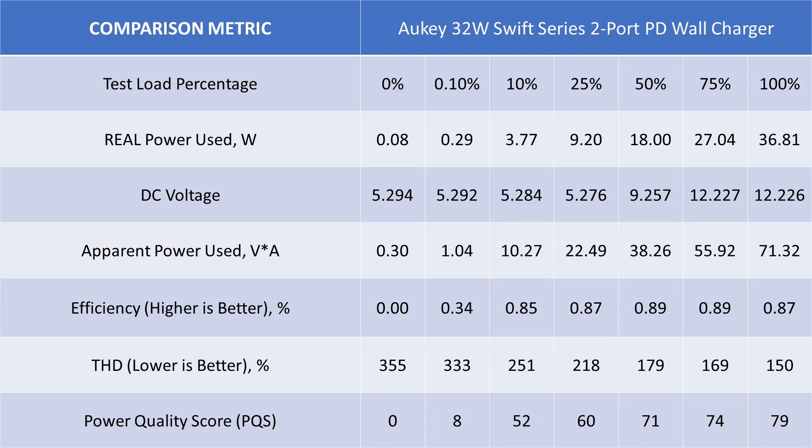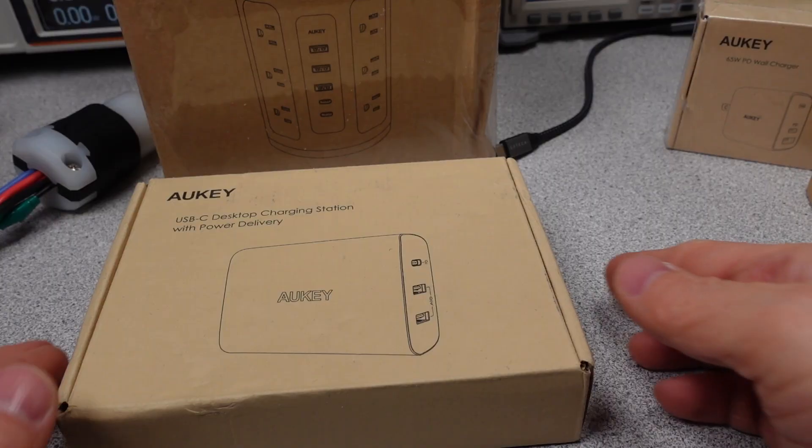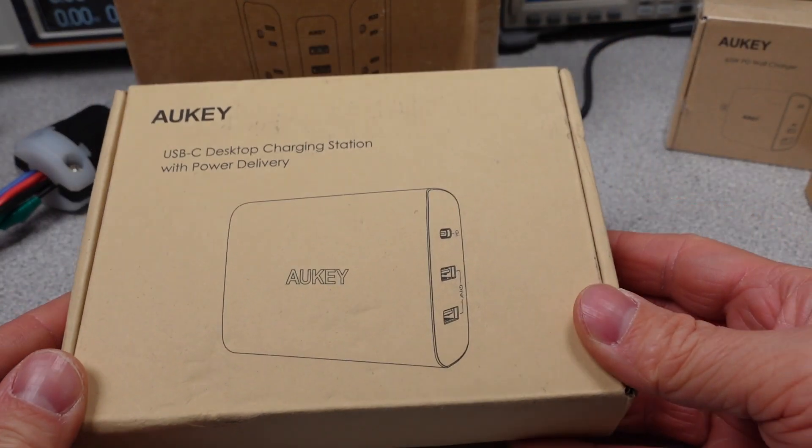The first thing I noticed with this adapter is its good idle performance, even if it is on the noisy side, and it's also reasonably efficient for a small adapter. This isn't going to win any awards, but for phone charging or watch charging, it will work. The DC voltages were stable and looked good. This does meet the energy efficiency standards as well. So a little redemption for Aukey.